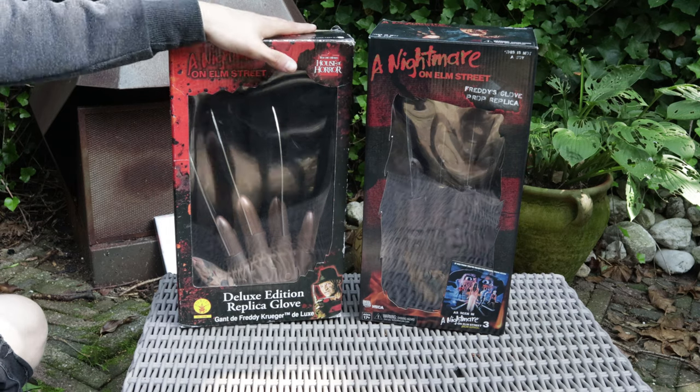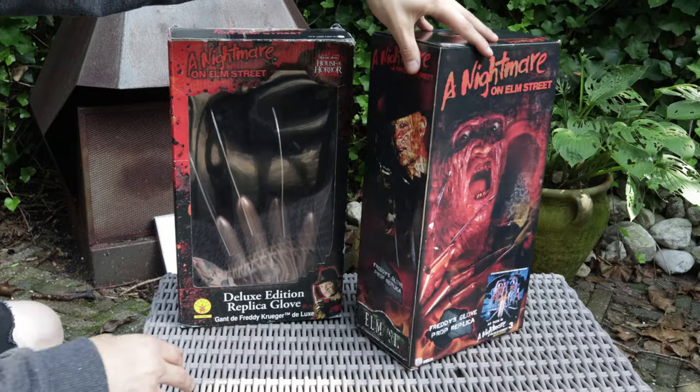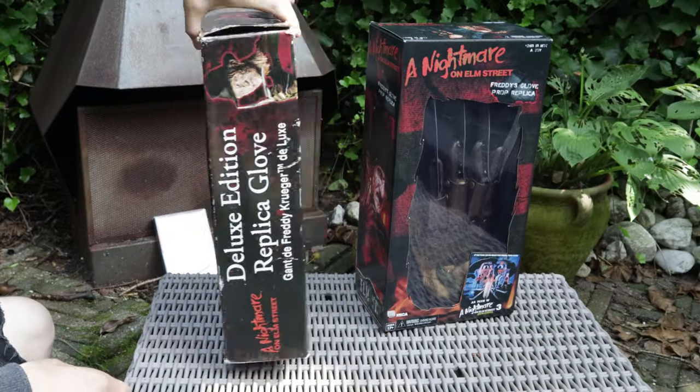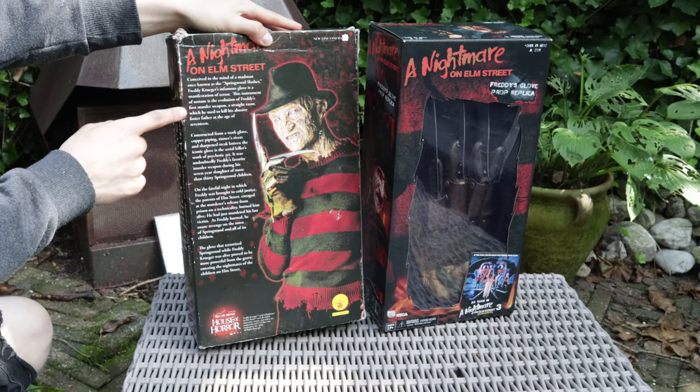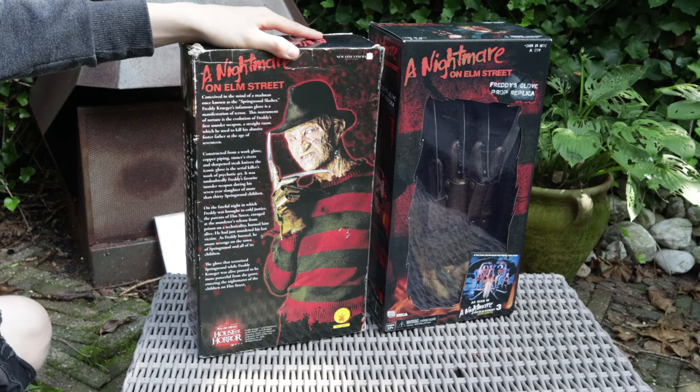What I like about the NECA box compared to the Ruby's one is that the Ruby's only has pictures on it, but the NECA box has on the back side a little story about A Nightmare on Elm Street and Freddy Krueger himself.